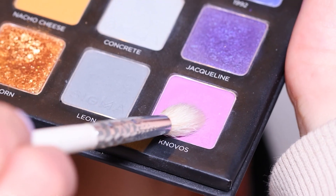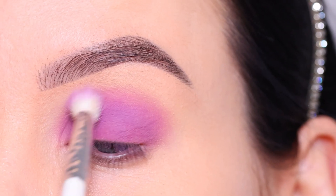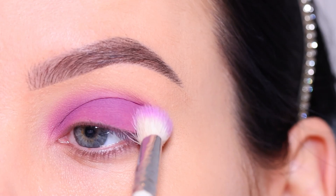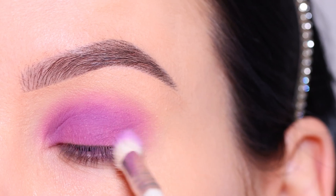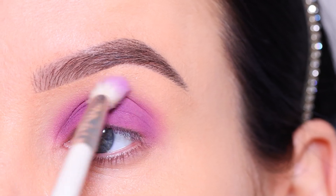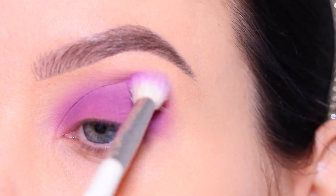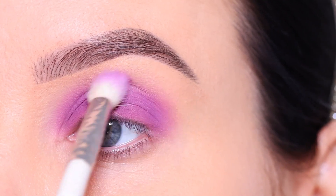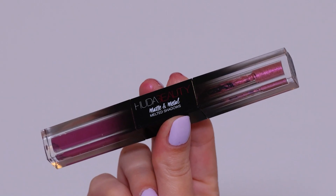Then I went in with my own eyeshadow palette that I created together with Sigma Beauty, using the color Knovo's. I'm blending this along the edges to make sure everything looks nice and blended out. This is optional — it already looked quite good, but I'm a perfectionist. I went in with a little bit of eyeshadow because a powder product always looks a little softer on the skin compared to a cream product.